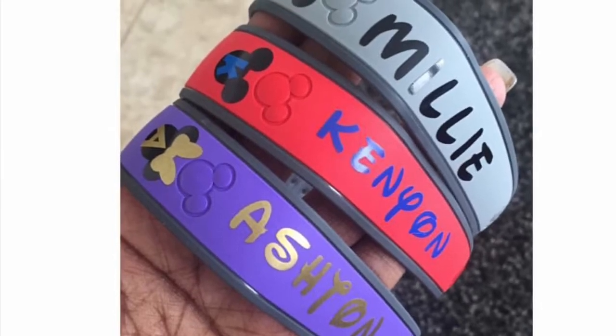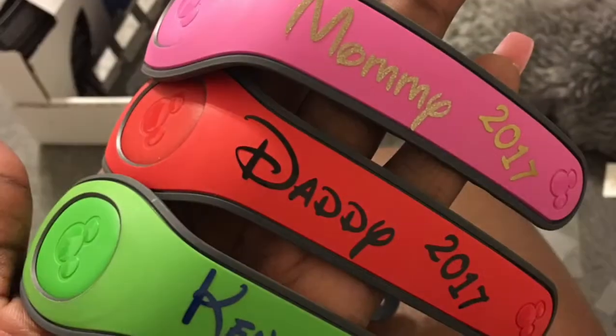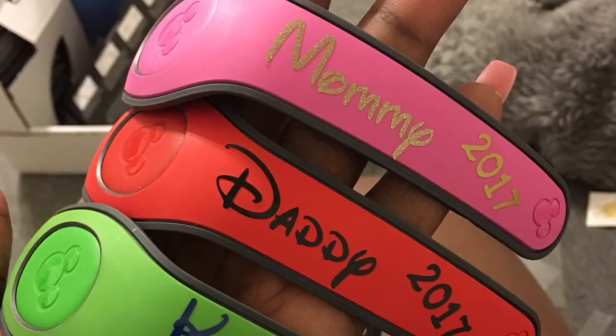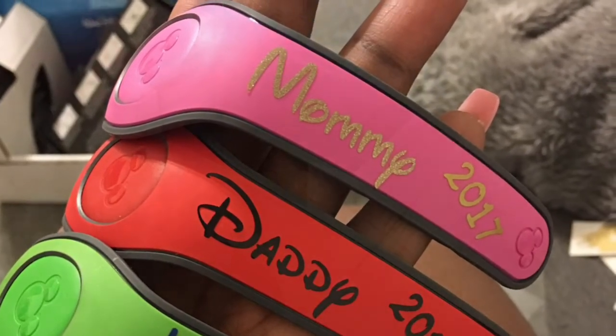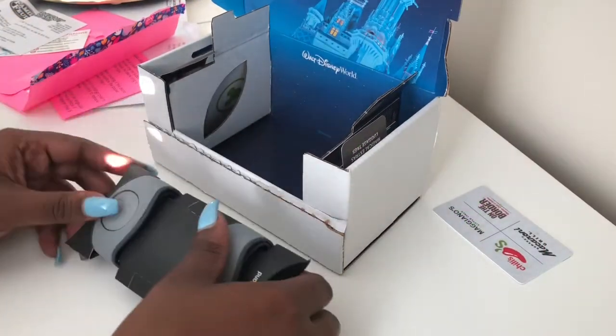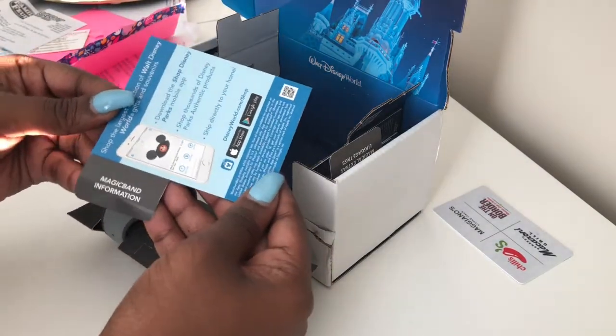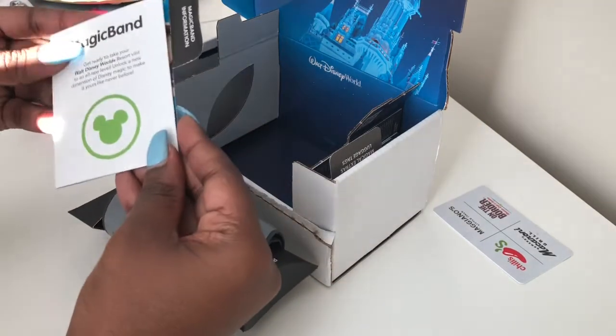Hey guys, today I'm going to show you how to make some affordable DIY magic band decor. I'll insert a photo of some of the ones I previously did, but today I'm going to show you some ones that I am working on for my upcoming Disney trip. As you can see here, I'm just unboxing the magic bands.